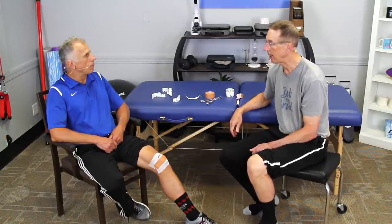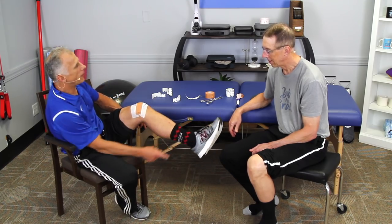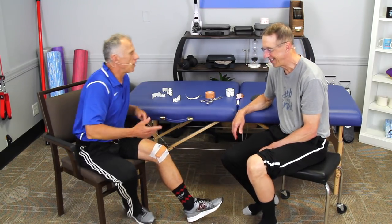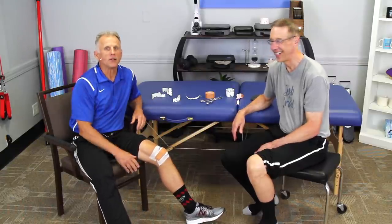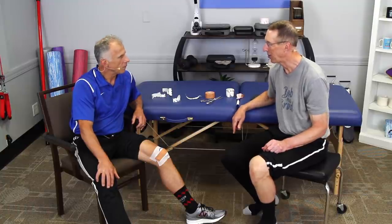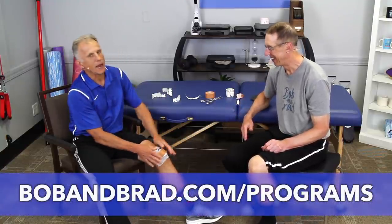Bob noticed Brad's socks and shoes match perfectly. Brad says his kneecap feels a lot better with the tape. Thanks for watching.